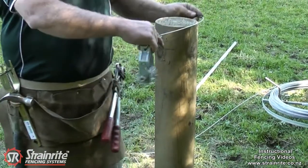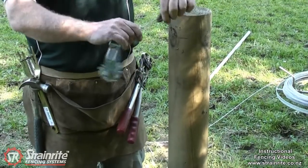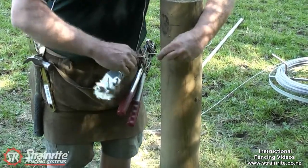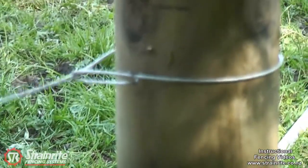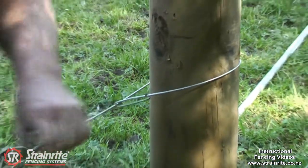You can either sit it over the post and just pull it straight up, or if you're going under the stay you can undo this quick clip, take it off, put it round the post, put it back on and just click it in. When it pulls up tight it pulls into the post so it can't possibly come undone. And I'll just hook the wire up this clip lock here.